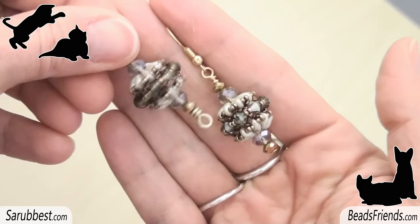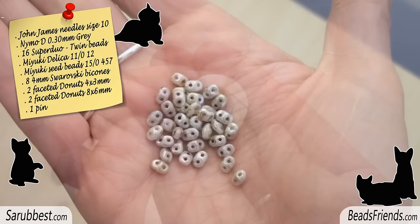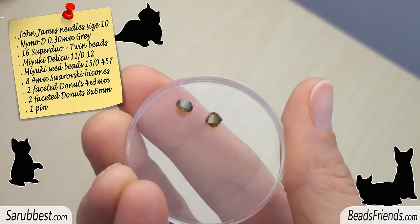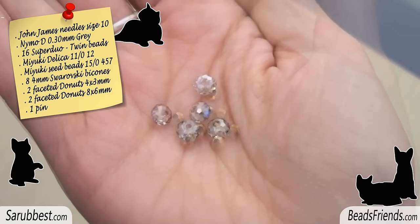It can be turned into an earring or a pendant. To create one component you need: 16 superduo beads or twin beads, 11 delica beads, 15 seed beads, 8 bicons, 2 faceted donuts 8x6mm, and one pin.